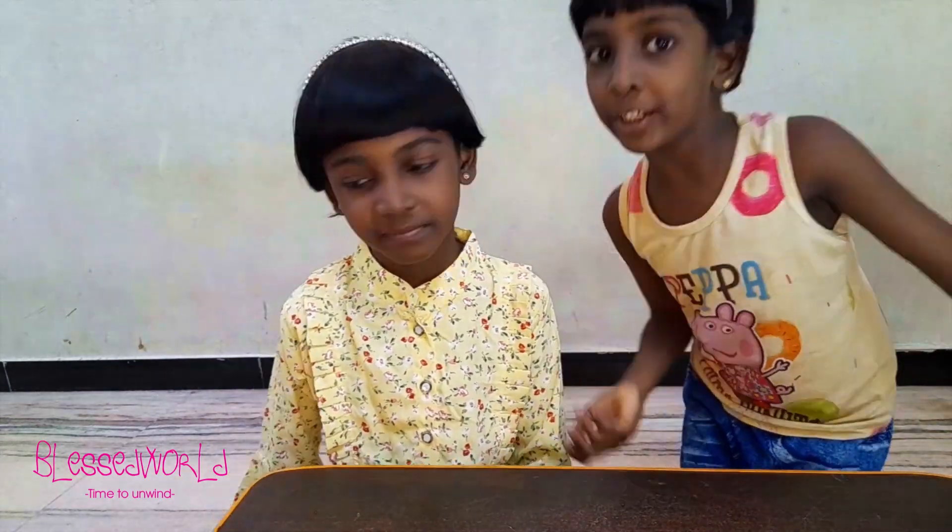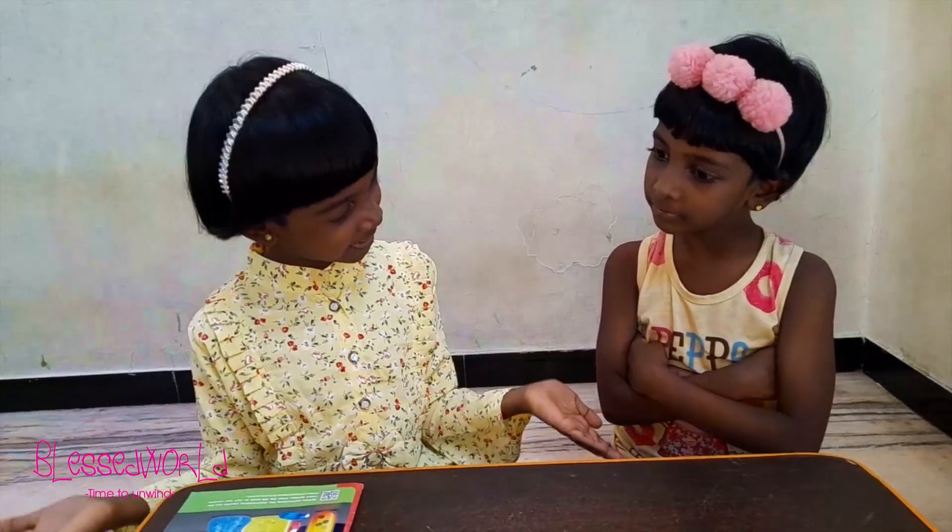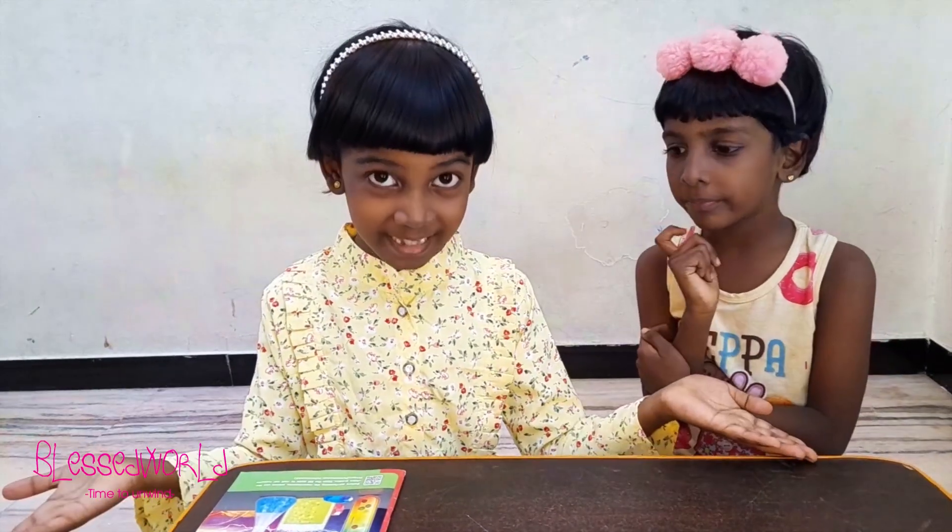Hi friends, welcome to Blessed World! Time to align with Blessy. This is your Blessy again in your Blessed World. Today we are going to continue our science experiments. I would like to call my dear sister Veronika, or Alice, to also join in this video. Today we are going to make colors and make a glowing test tube!